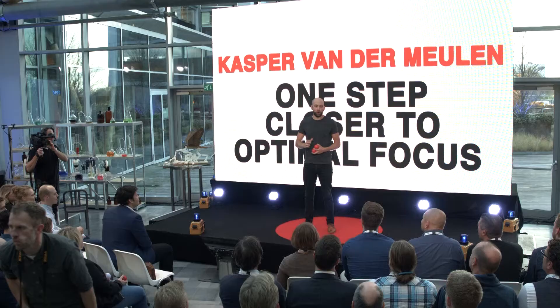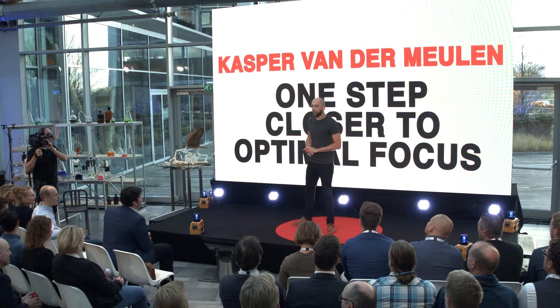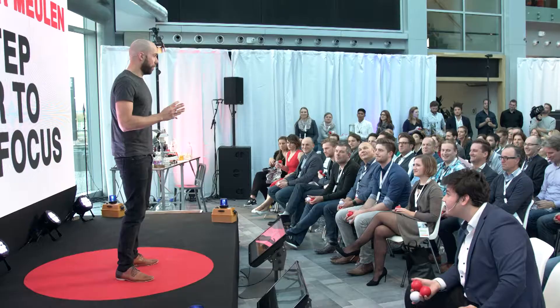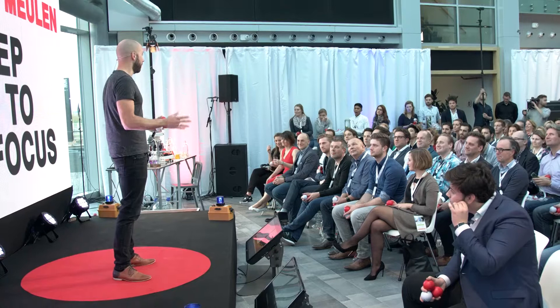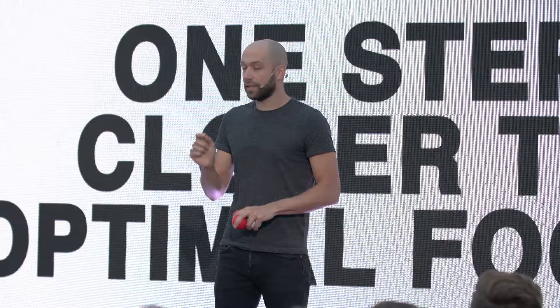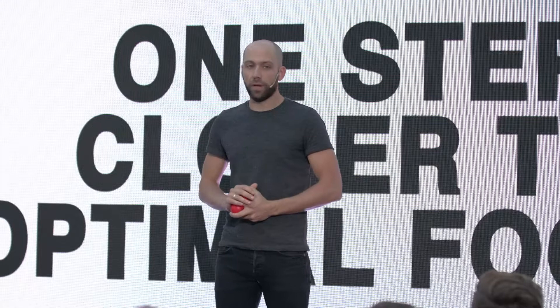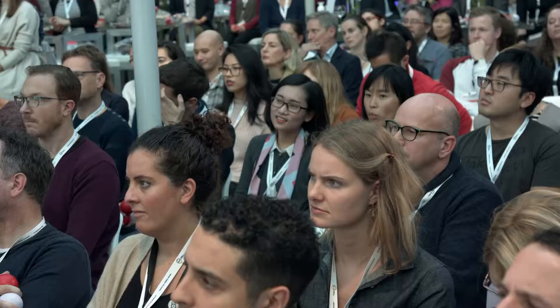Your brain is a single-track device — you cannot multitask. Studies have actually shown that people who think they're very good at multitasking think they're very good at multitasking, and that's about it. If you try to catch all the balls at the same time, you probably catch none. Focus on one thing at a time. You cannot do two important tasks at the same time, but you can do one important task and then do a second one that supports the important one — and that's what this is going to be about.